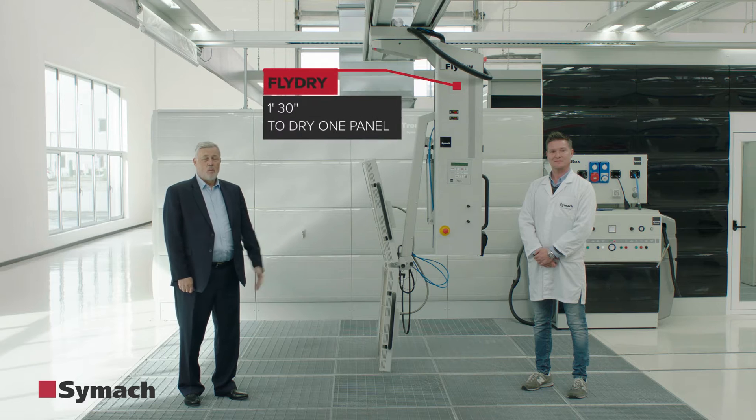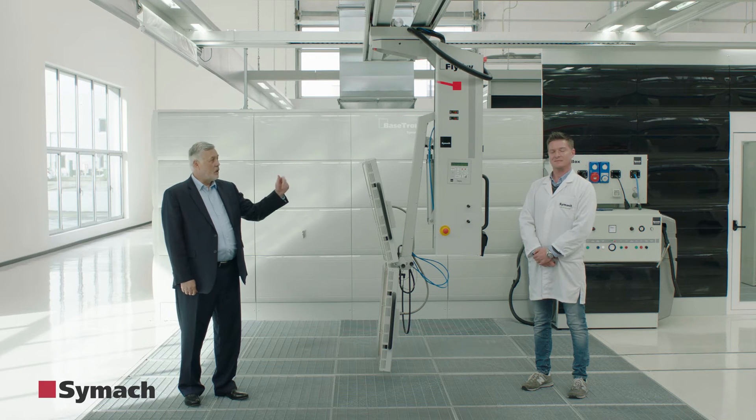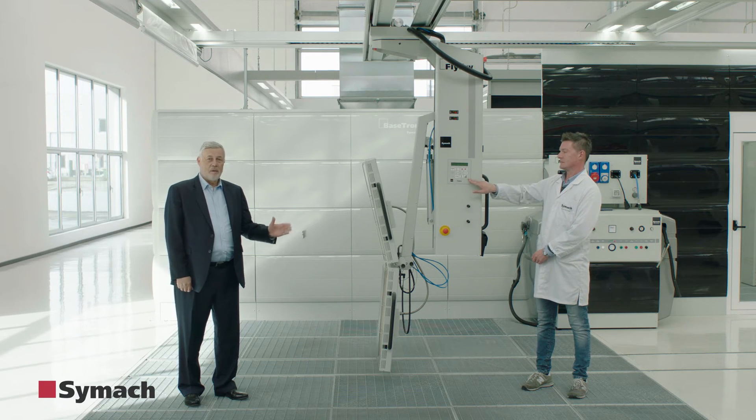FlyDry spends less than 1 minute and 30 seconds to dry one panel. FlyDry has inside the computer the formula for every brand of paint.